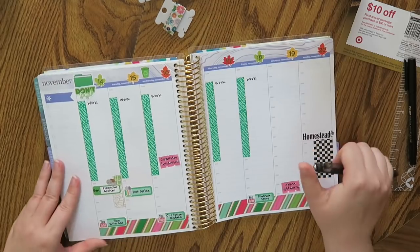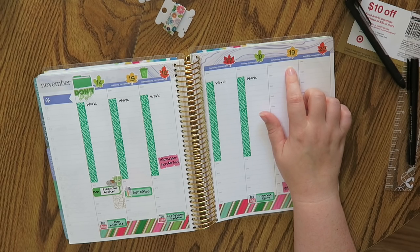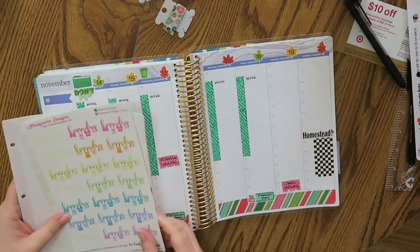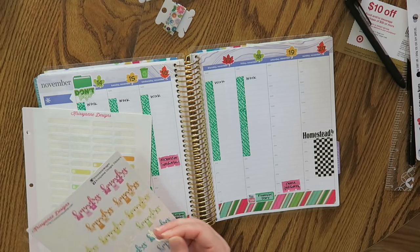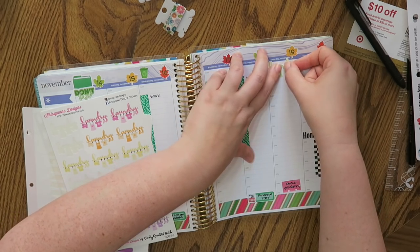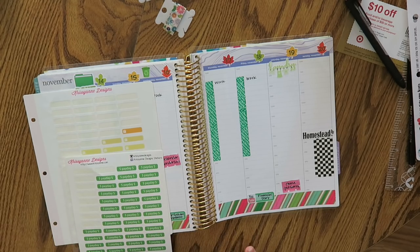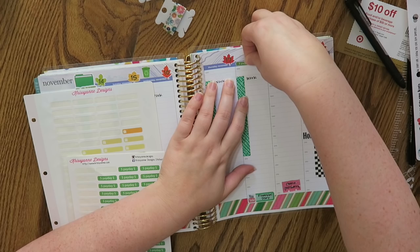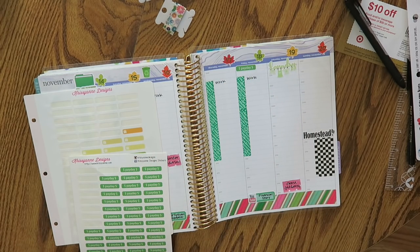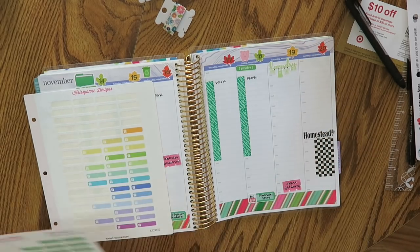Let me write work on all of these. I also need a laundry sticker — I'll just put it on Saturday because I just do laundry over the weekend, it reminds me what to do. And every Friday is payday, so that works out slick. I'm gonna put a little piggy bank next to it just to remind me to transfer money into my savings, which I do every time for the most part.